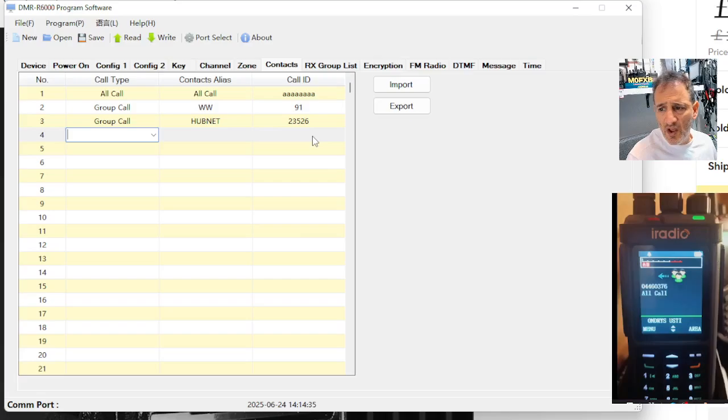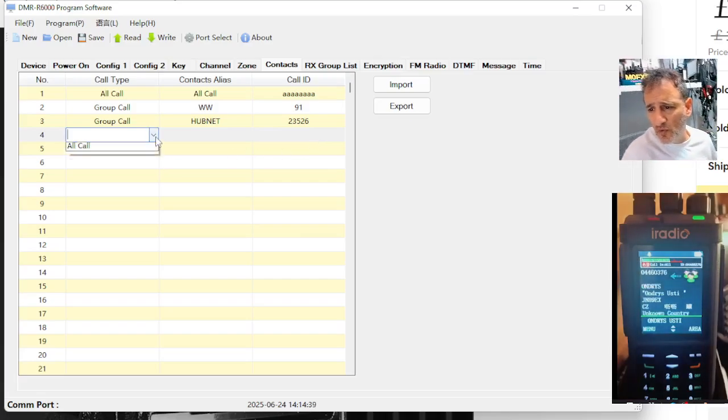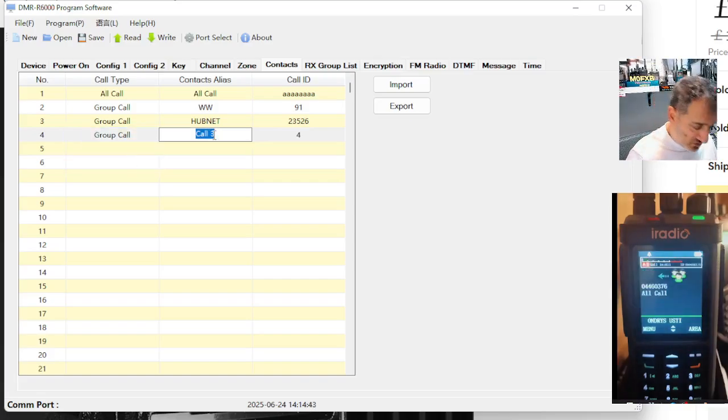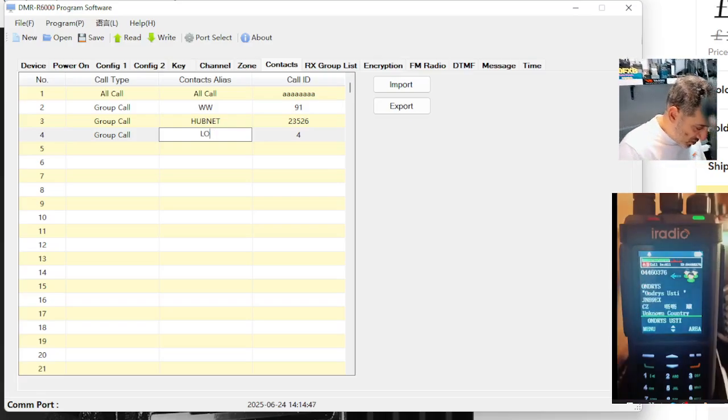Another good one is nine, because nine is like an invisible wire to your repeater or your hotspot. But it doesn't actually connect you to talk group nine — it's just a way of controlling your hotspot. We call it local, and it's nine.